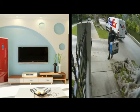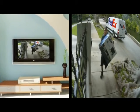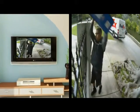Once this rule is set, any time someone comes near your front door, the TV will turn on and display the video from the front door camera.